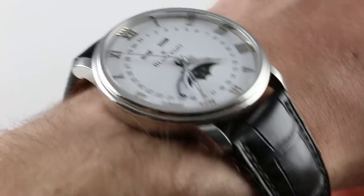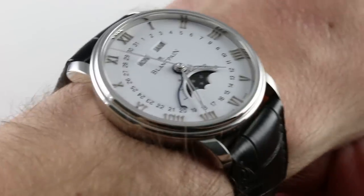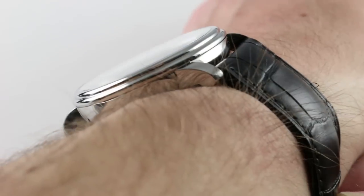Hi, I'm Tim. Welcome to our channel and thanks for logging on. Today we're discussing the Blancpain Villeret Complete Calendar.